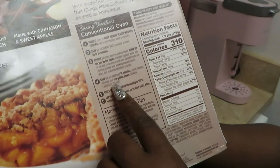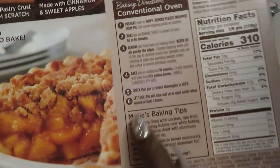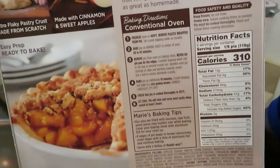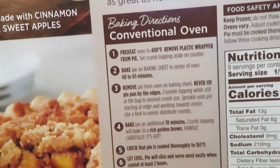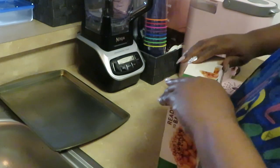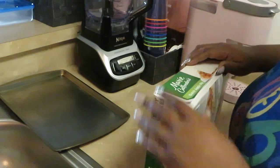The crumb topping will bake to a rich golden brown — handle carefully, it's hot. That's exactly what it says, showing y'all. So I gotta bake it a whole 60 to 65 minutes, put the crumbs on top, and bake another 10 minutes. Good lord!